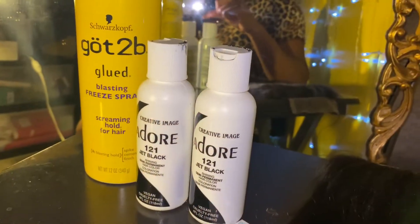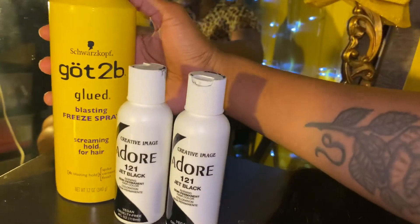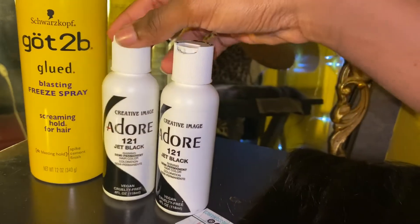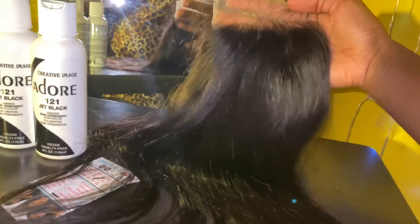For the watercolor method, here are some of the materials I'll be using. I'll be using the got2b spray, which I will show you what I'll be using it for, the hair color rinse in the color jet black, and whatever hair you'll be coloring. For my wig, I'll be using a four by four closure and three bundles.